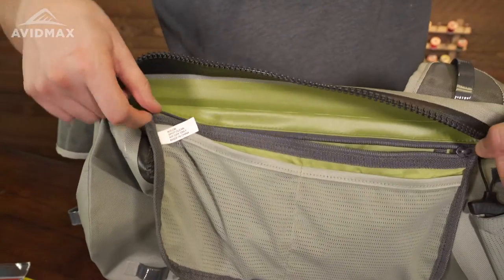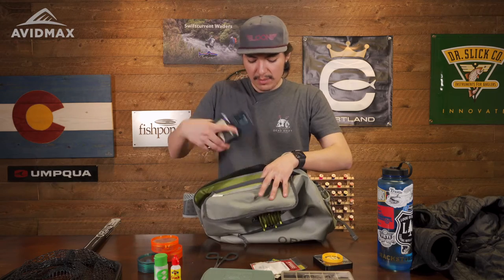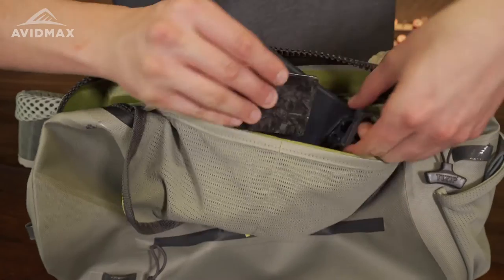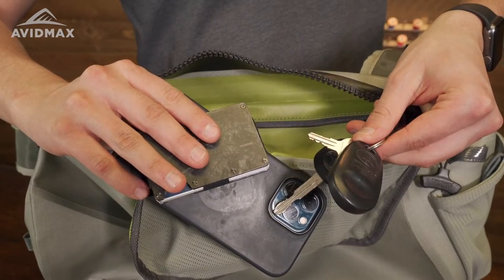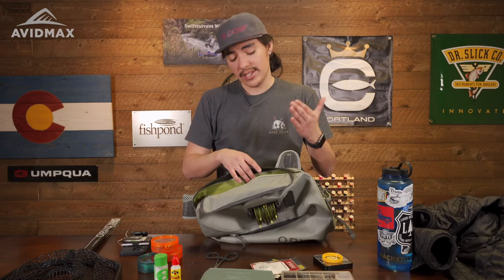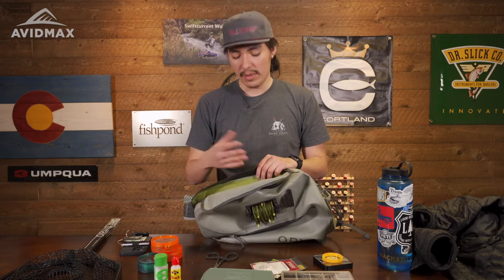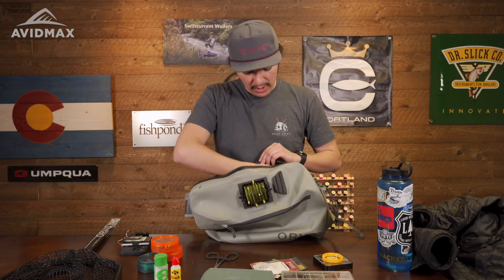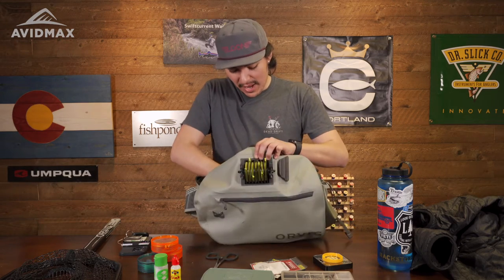There's also a big zipper across the top. In here I like to keep everything I want to make sure stays dry during the day — phone, keys, wallet, anything that you wouldn't want getting wet. If you're still using paper maps or have important documents, go ahead and stick them in there and they should be good to go.